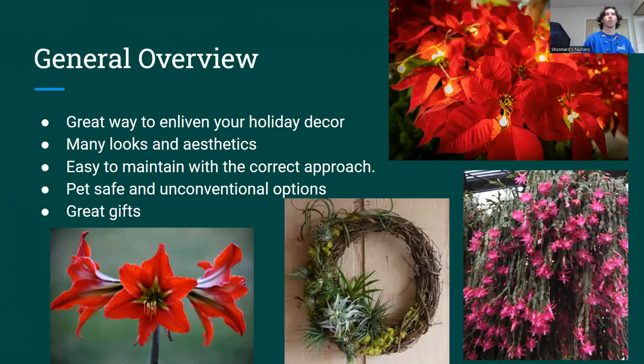I'm going to start with a general overview of a lot of our holiday houseplants. I've included plants in this class that you might not necessarily consider a holiday plant, but they can be great gifts, or they can add great color in a darker time of year, or they can be unconventional holiday houseplants. They're really great to have in your house and really easy to add life into your decor for the holiday season. They come in a lot of different shapes, colors, and sizes, so they're really versatile for a lot of different design and home aesthetics.